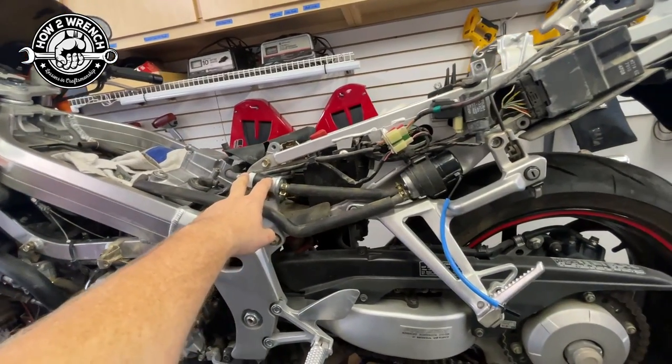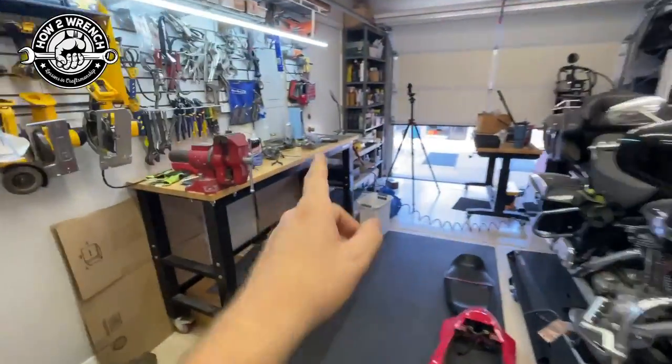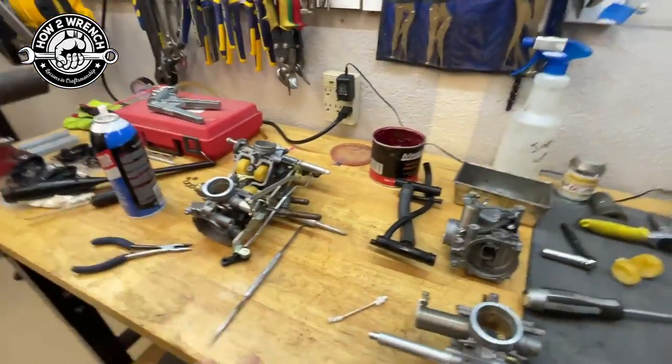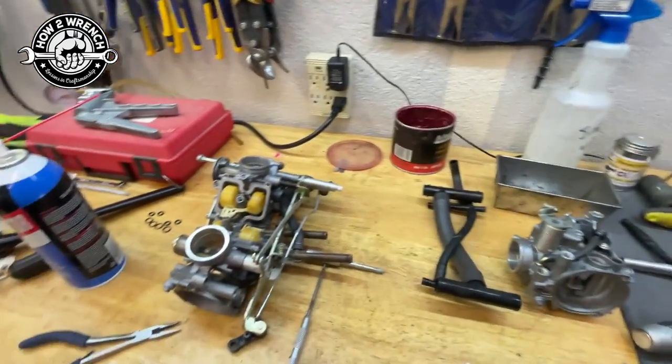If we contaminate the fuel supply here, we're contaminating all four carburetors — and then you've got four little screens in there that you probably didn't even know about. Just want to get you thinking about this as a whole, and why it's so important to make sure you do the job right.